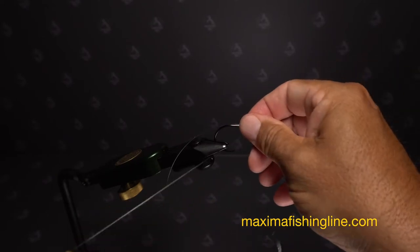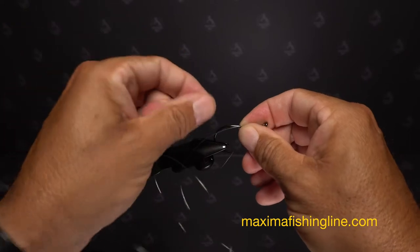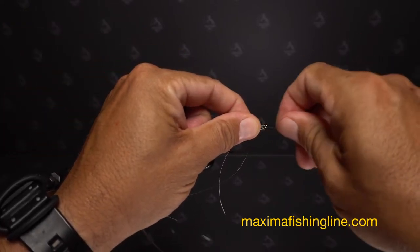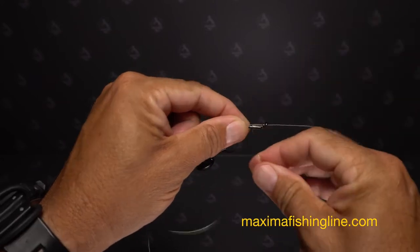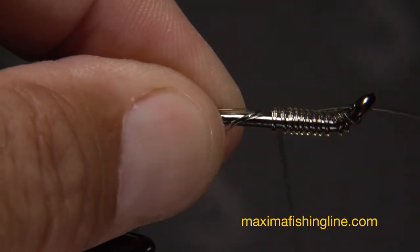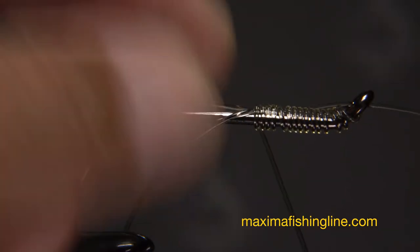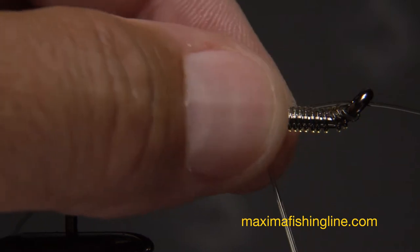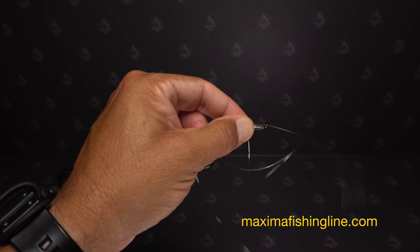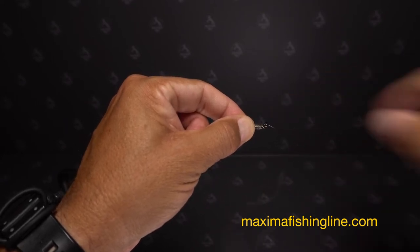Keep tension on this part of the line with your right hand while you get hold of the non-tag end with your left. Insert a few inches of this end back to front through the hook eye and pinch it against the hook shank. Then, continue taking wraps as before — 5 is enough. Pinch the back of the knot to keep the completed wraps from coming unraveled. Wet the knot and pull on the short segment extending from the hook eye to close down the large loop that was created.